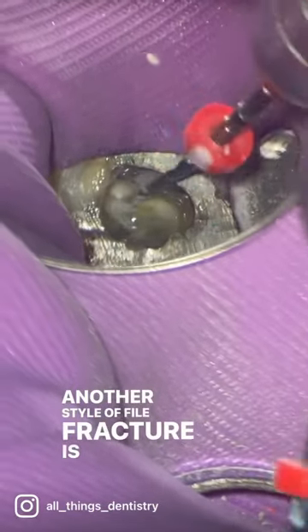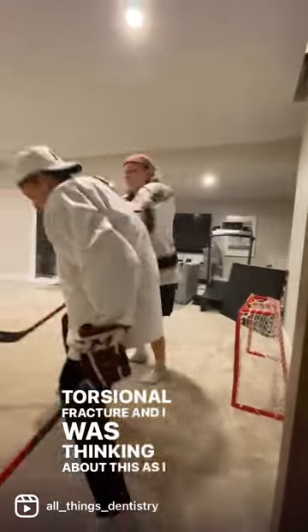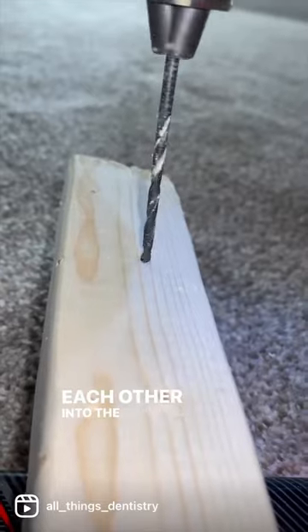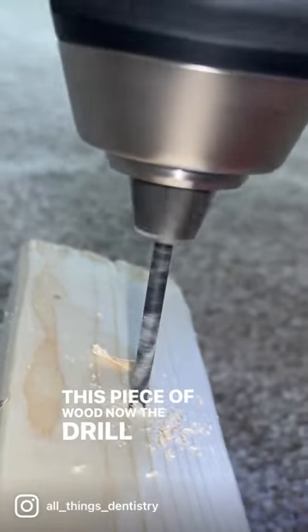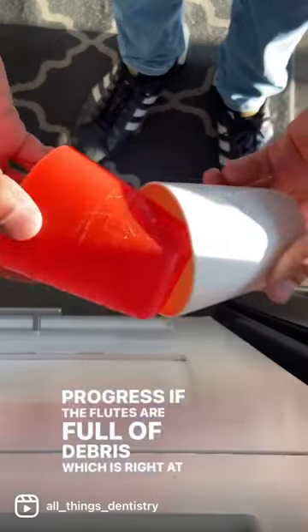Another style of file fracture is called torsional fatigue, torsional fracture. I was thinking about this as I was fixing a hole for my kids playing mini sticks and hitting each other into the drywall. When I was drilling a hole in this piece of wood, the drill bit will not continue to progress if the flutes are full of debris, which is right at the bottom there.